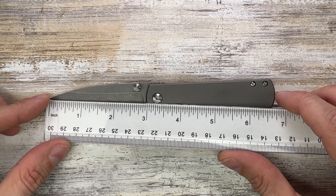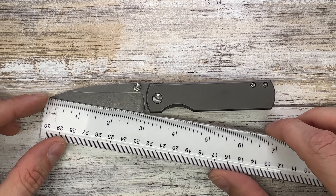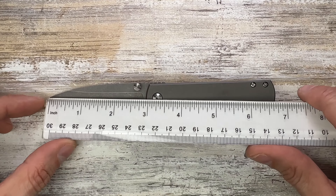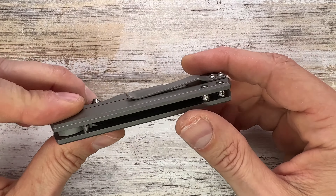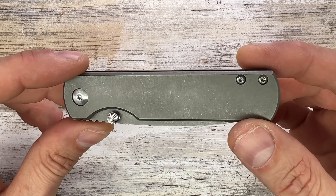We've got a little sub-three-inch blade with a 2.7-inch cutting edge, 3.8 inches for the handle, and just a little bit under seven inches for the overall length of this little fella — the MBKC Sea Otter from Monterey Bay Knives.